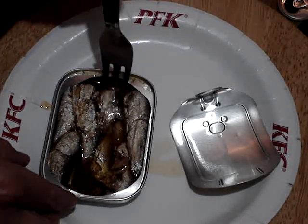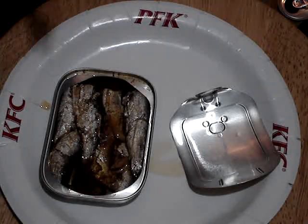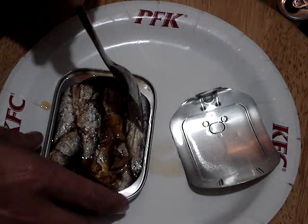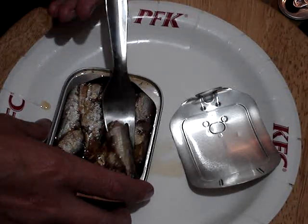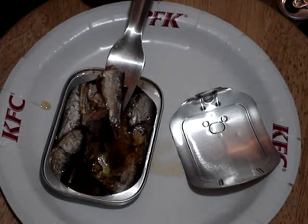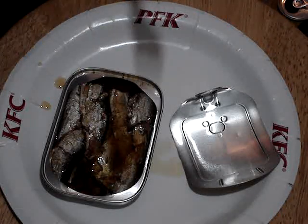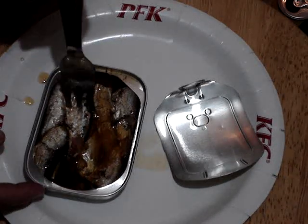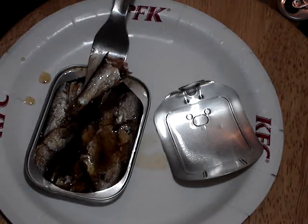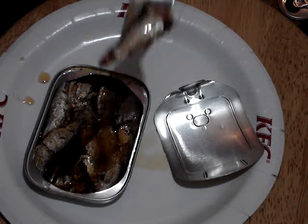Subtle smoky flavor, the olive oil seems to be pretty good quality, fish tastes alright. They're about a similar price — I think the Cloverleaf ones were $2.99 or whatever, so they're pretty close. Yeah, those are tasty. I have to pick up more of these. You can see they've got most of their tails and I think they've been cleaned — I'm not sure.